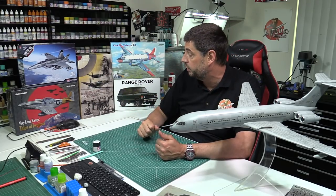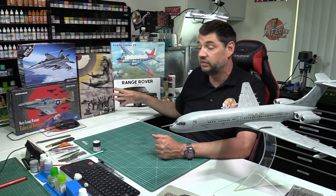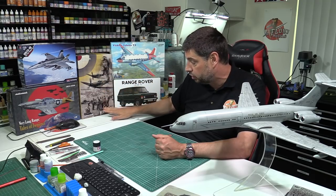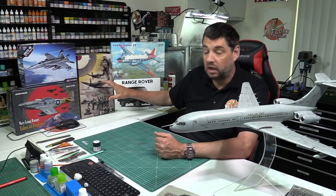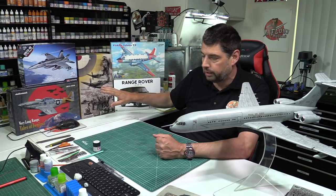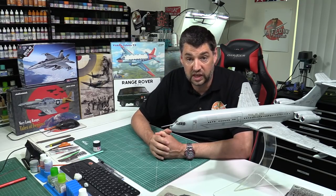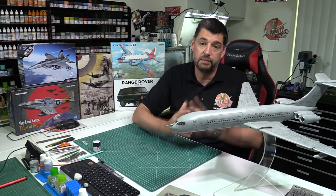Coming up next week, I will do the Spitfire review — this is my kit and I'm planning to actually build it later in the year, so stay tuned for that. In that boxing you also get the resin figure of Douglas Bader. We've also got the Mustang as well — that looks an absolute beautiful one too. It'd be interesting to see those reviews. I might get one up Monday, one Tuesday, depending on how things feel.